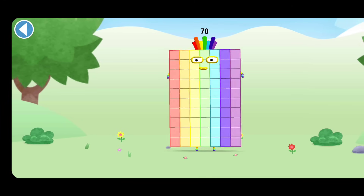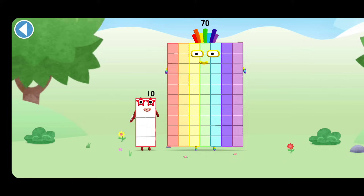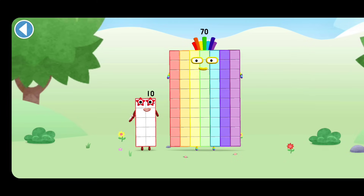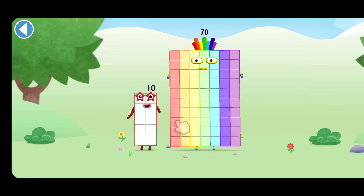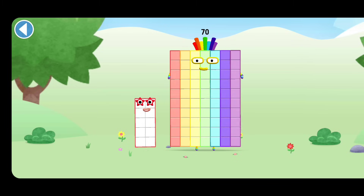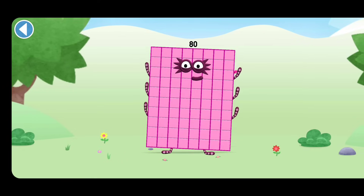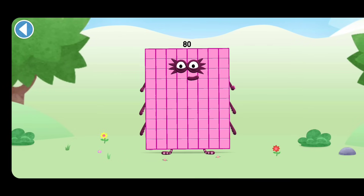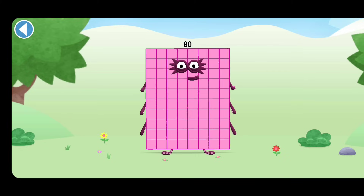You're about to meet Numberblock 80. Can you add 10 to 70 and make Numberblock 80? Drag Numberblock 10 onto Numberblock. Well done! This is Numberblock 80. This Numberblock is made up of 80 blocks.